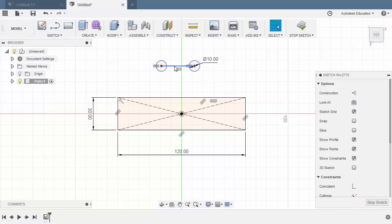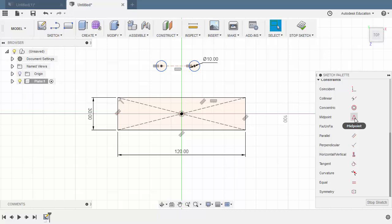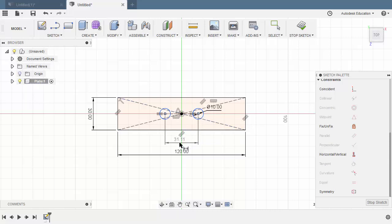Hitting Escape. Let's select this line and turn this into a construction entity. Next, let's head to Constraints and select Midpoint, selecting this horizontal line and our origin. Hitting Escape and hitting D for Dimension — selecting this center point and this center point, left-click here to place our dimension, key in 30.